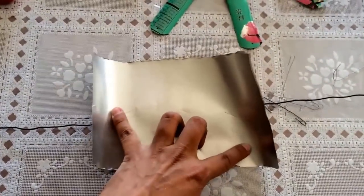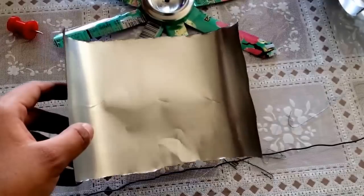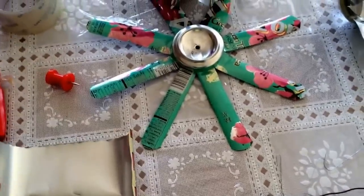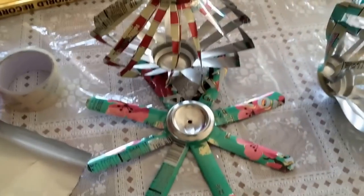And I have this extra aluminum can — I'll show you later what I'm going to do with it. This is the extra one that I'm going to do something with. It's not going with this. The top cans I threw them away, but I'll show you what I'm going to do with this later. I'll show you the finishing.